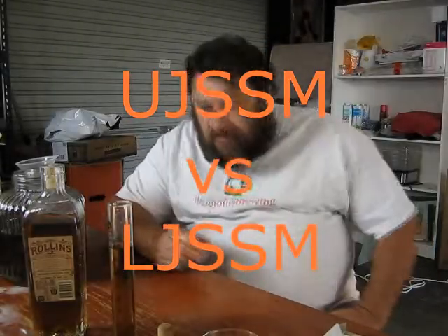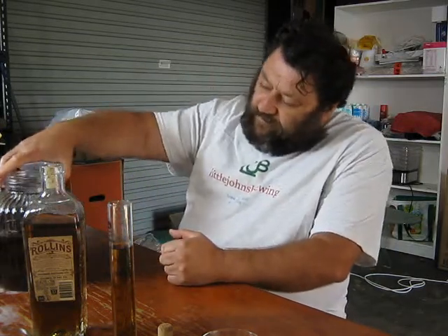Howdy folks, Little John out in the brewery and a new episode of the Whiskey Jar. Today I'm just playing around on a Sunday afternoon, doing a bit of mixing on some of the bourbon I've got aging on oak. I've got quite a few bottles so I'm just playing around a little bit.